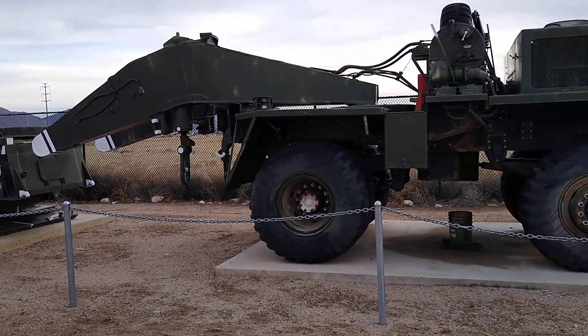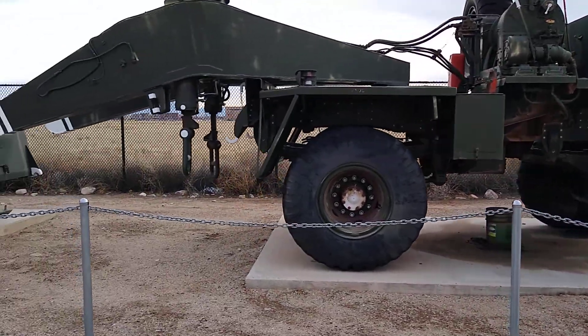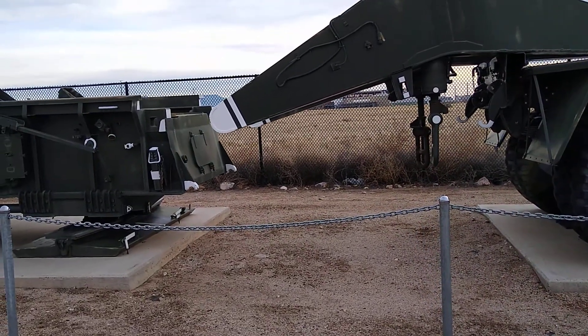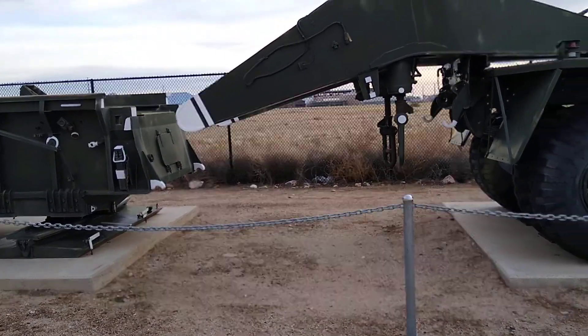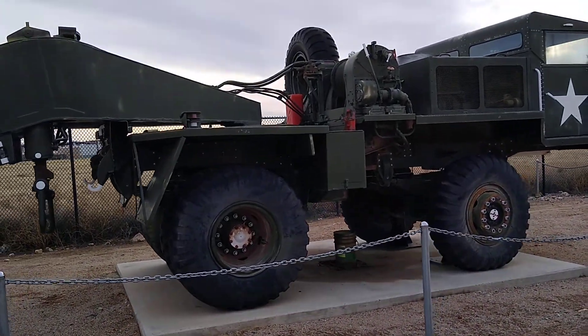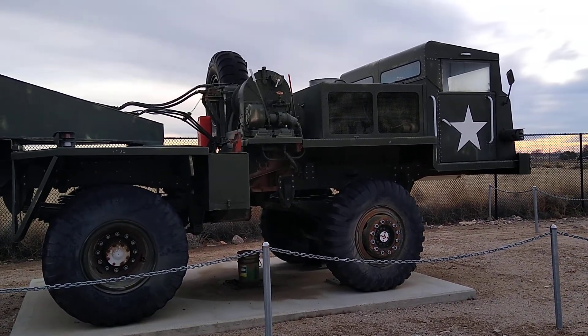And this here is your front carrier. There's your same thing in the front as in the back. It picks it up on those hooks and moves it. This thing probably weighs so much that it requires two vehicles to move it.